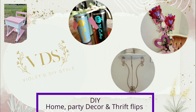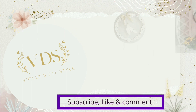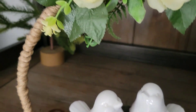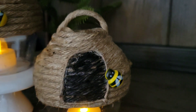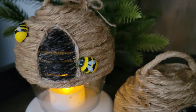Hey there, welcome to Violet's DIY Style. I'm Violet. If this is your first time to my channel, don't forget to subscribe, also click on that bell button so you can be notified every time I upload a new tutorial. And if you enjoy this DIY, don't forget to give me a big thumbs up and share with friends and family.